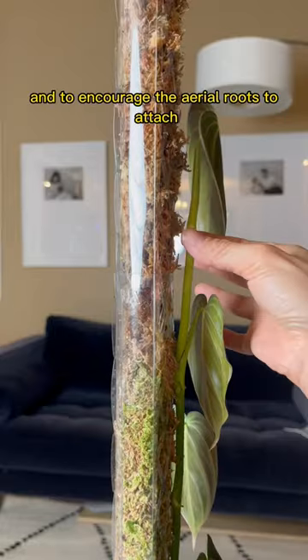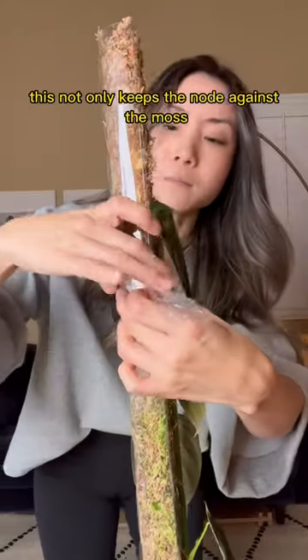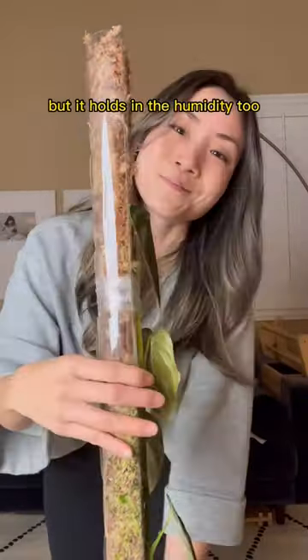This plant is now climbing up three poles, and to encourage the aerial roots to attach, I'm using plastic wrap. This not only keeps the node against the moss, but it holds in the humidity too.